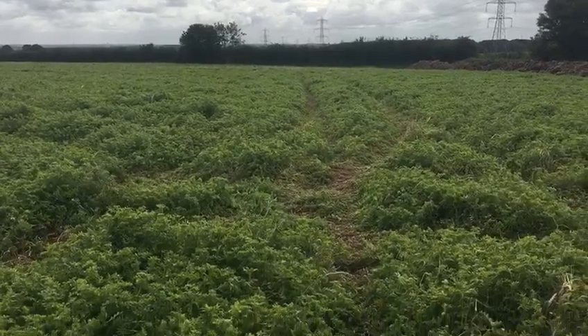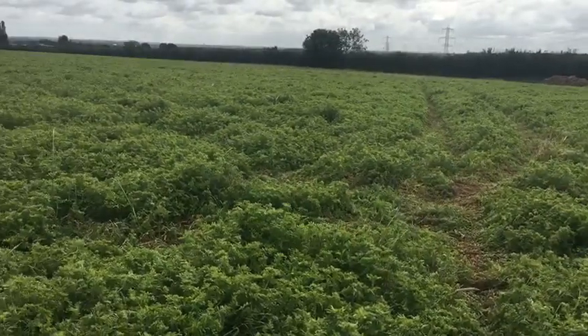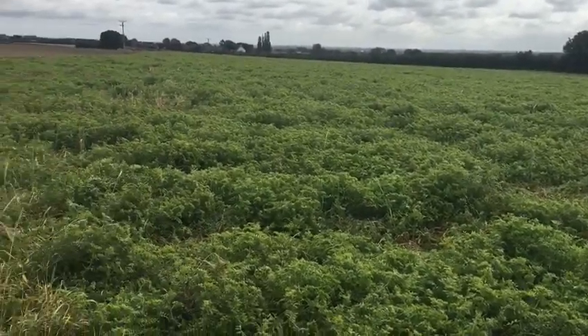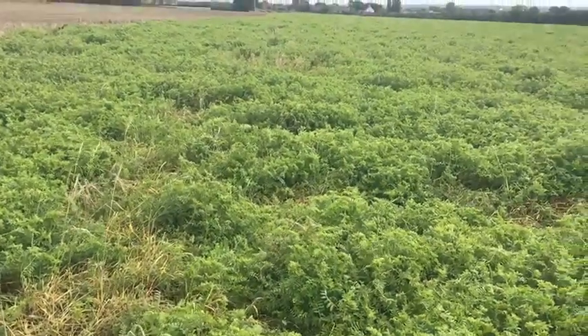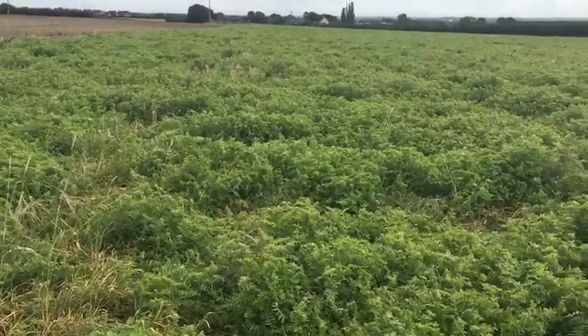Cheap to establish — rye came straight out of the shed from a neighbouring pig farm, didn't cost a great deal. It has a huge root mass and grows anywhere, and the vetch provides lots of nitrogen to stimulate the rye.